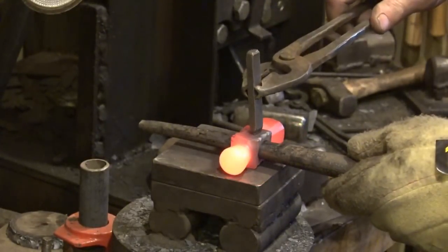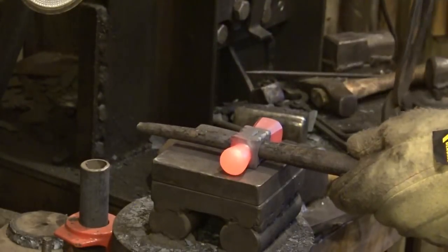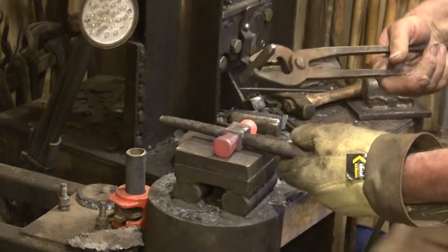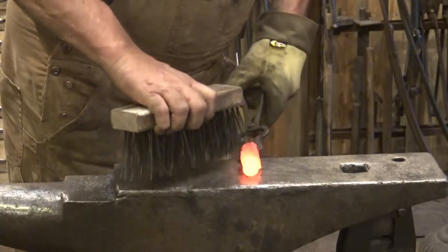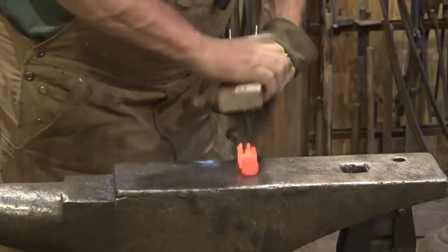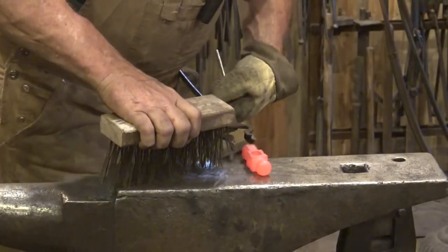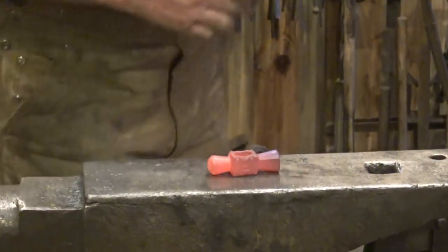I want to make sure I'm working over the drift, so before I do the other half of the touch mark I'll put the drift in from the other side so I have that side of the eye supported. That also means I am upside down from my original stamp, so I need to make sure that I hold this stamp upside down so they relate properly. We bring it up to heat one more time — just a little wire brushing to make sure there's not too much scale on there — and pretty much that is it for this little hammer.